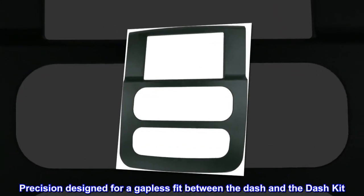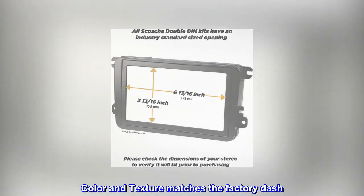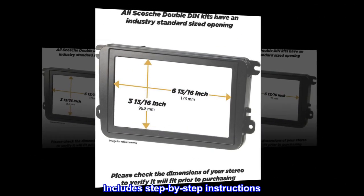Precision designed for a gapless fit between the dash and the dash kit. Color and texture matches the factory dash. Easy to install — no special tools are required, and step-by-step instructions are included.